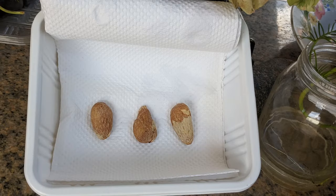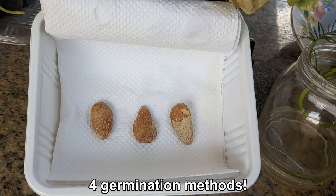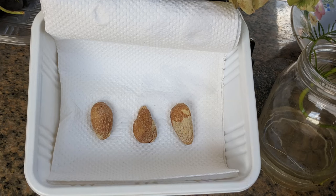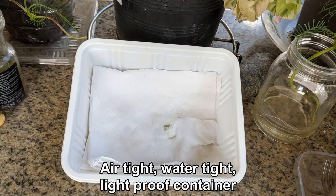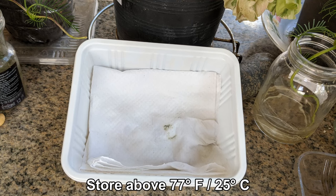To make this more fun and interesting, I decided to try four different germination methods. The first method I used was the moist paper towel method. Place your seeds in an airtight, watertight, and light-proof container and store above 77 degrees Fahrenheit, 25 degrees Celsius.